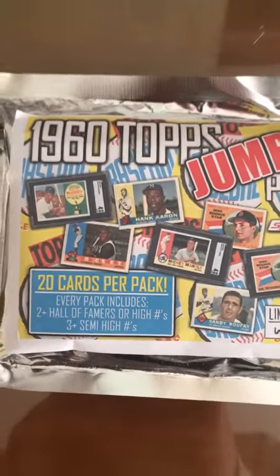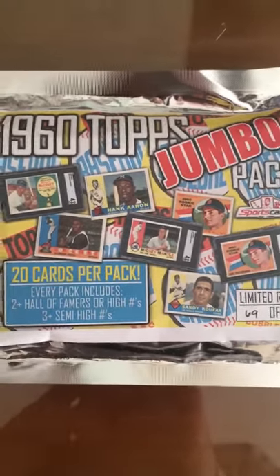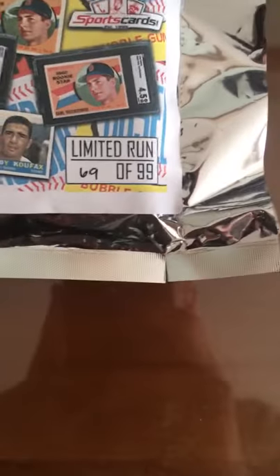This is the 1960 Topps jumbo pack. There are 20 cards in each pack. You can see it is 69 of 99. You can see it's in perfect condition — the cards have not been removed. I haven't tampered with it, as you can see by the seal right there.